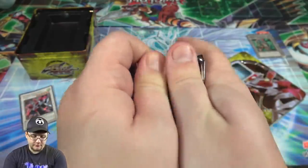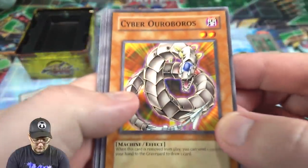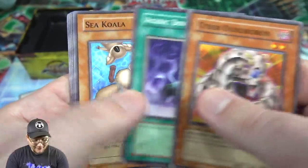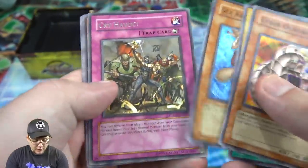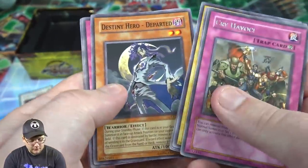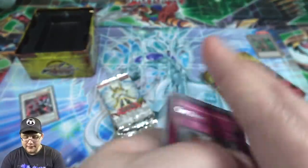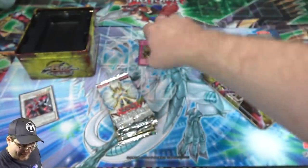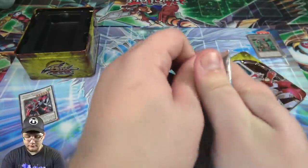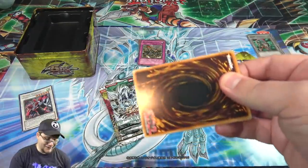Let's go through the packs oldest to newest, starting with Phantom Darkness. None of these guarantee a holo by the way. We've got Cyber Uroboros — that one looks cool — Sea Koala, and Cry Havoc, which is a rare. And one of the Destiny Heroes. Unfortunately no Yubel forms, which is always what I hope for from those packs.